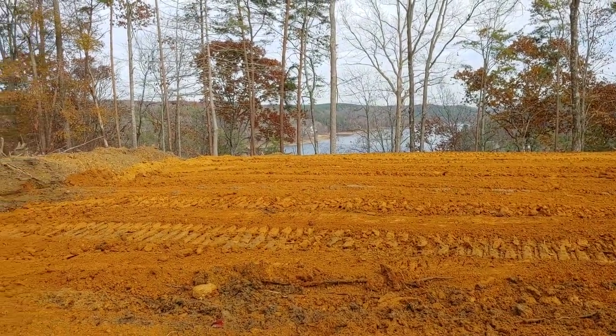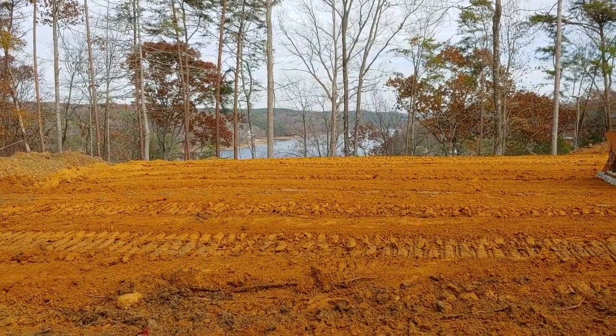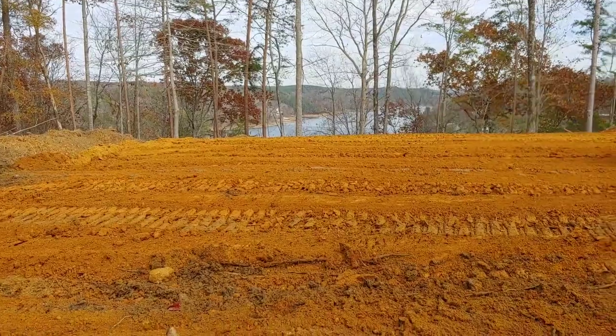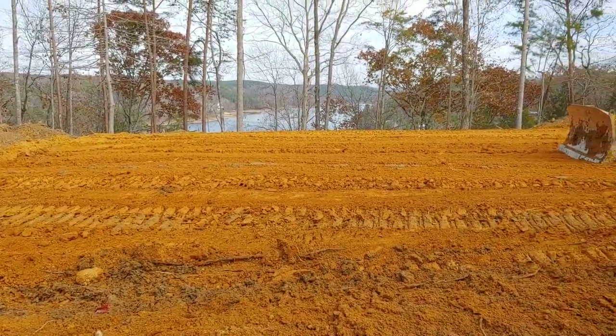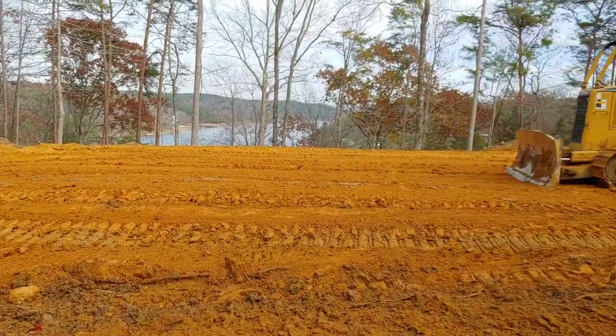The engineer will be here - I think he's coming next Wednesday to do a compaction test on it, to make sure it passes, which it should. I've done four-inch lifts and walked it in, four-inch lifts and walked it in. Really and truly this pad should have taken me about half this time, but between rock and rain, it is what it is.